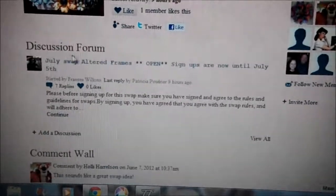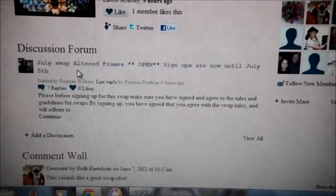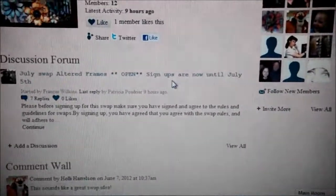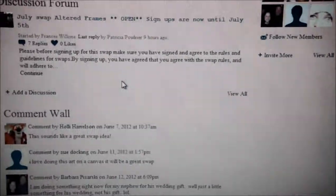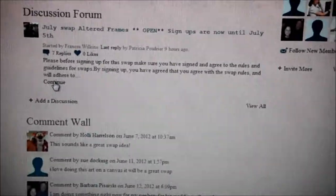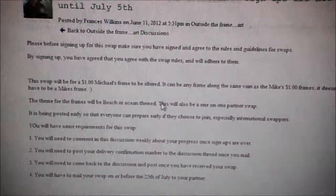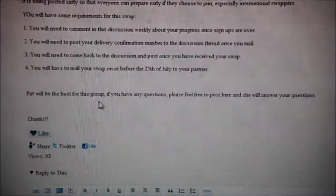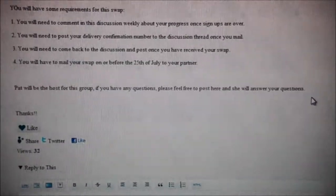There's a discussion forum, and it tells you the July swaps — altered frames. It's open for sign-ups from now until July 5th. So you can click Continue to read all about the swap, what the rules are, and how it works. It says Pat will be the host for this group; if you have any questions, please feel free to post here and she will answer them.